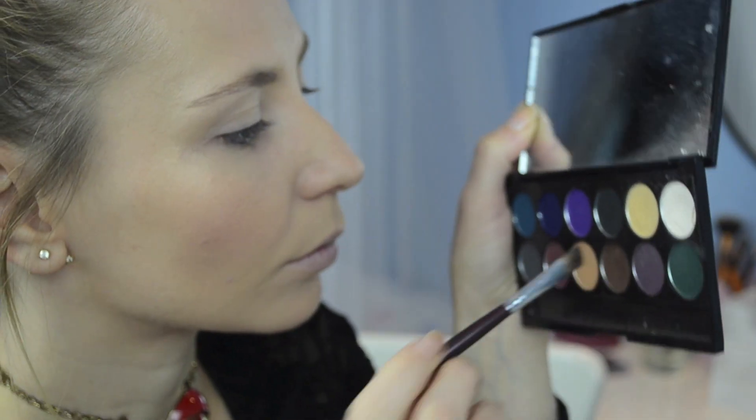I want to keep my eyebrows as natural as possible and for this I'm only taking a matte brown eyeshadow that matches their color, and with an angled brush I'm filling and contouring them.